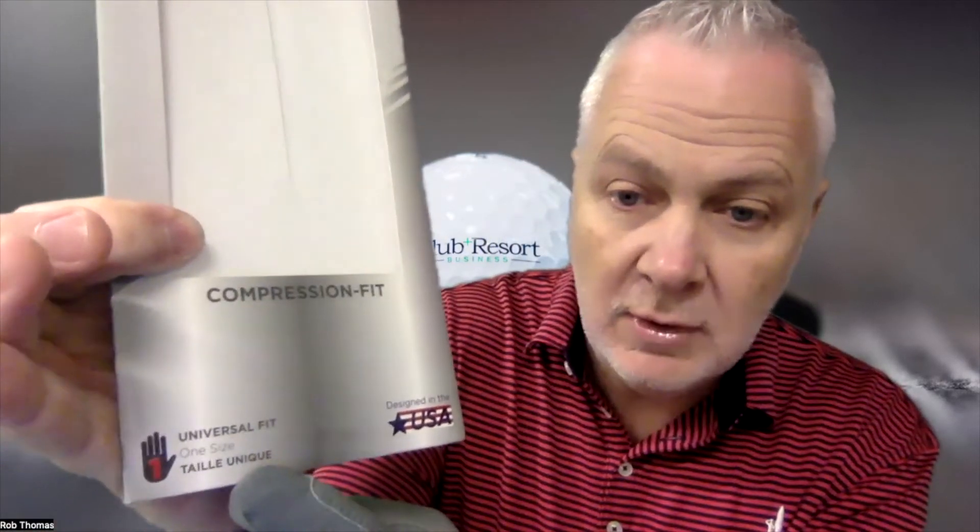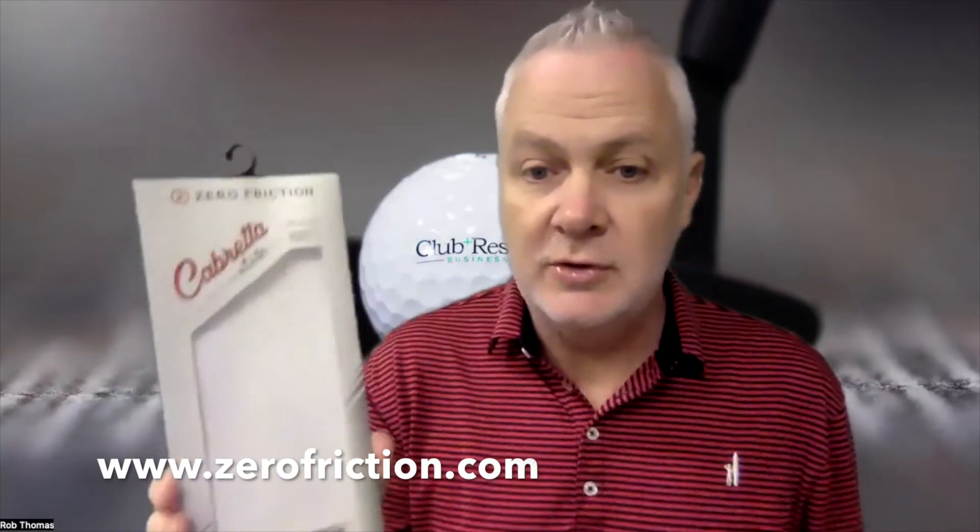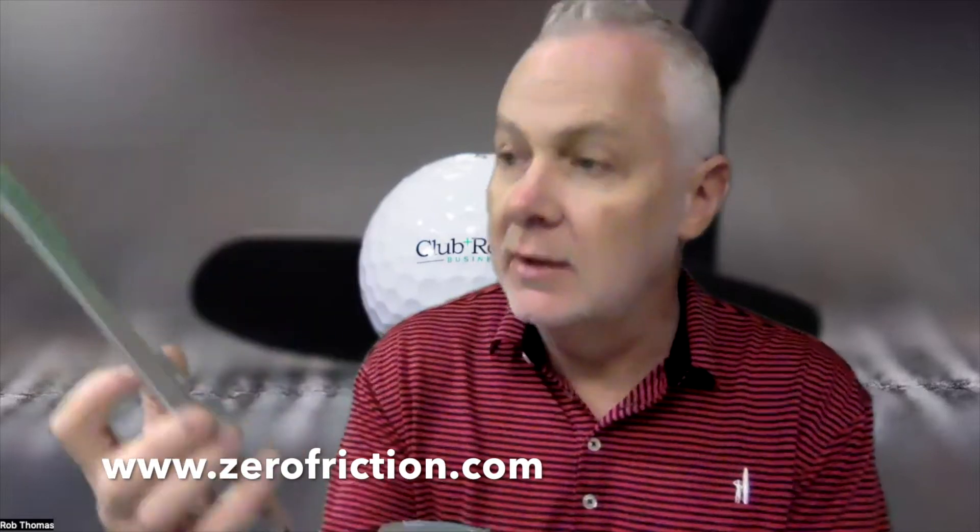Want to learn about this glove? Universal fit — right there. It's going to save you a ton of space in your golf shop. It's like a glove that fits perfectly. Go to zerofriction.com to learn about not only the compression Cabretta Elite but other products they have.